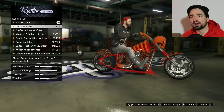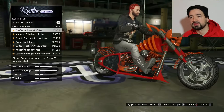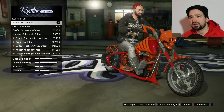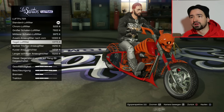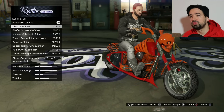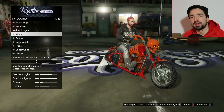Luftfilter, da kommen wir jetzt zum coolen. Das ist der Standard-Luftfilter, der sieht schon ziemlich nice aus. Ich schalte mal kurz durch - die Tuning-Luftfilter, die ihr noch zur Auswahl habt, sehen alle nicht so cool aus. Ich lasse einfach den Standard-Luftfilter.